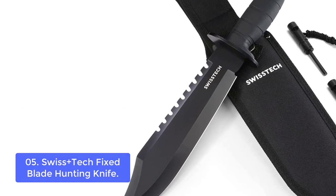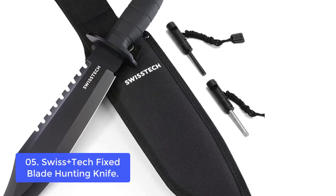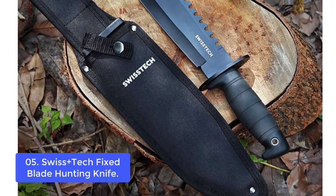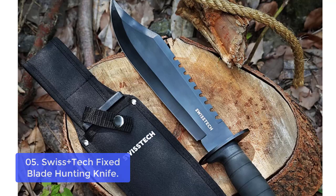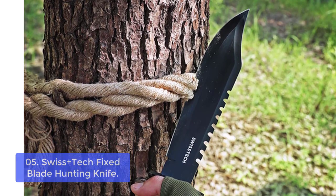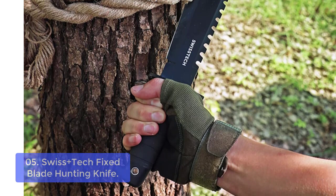Number 5: Swiss Plus Tech Fixed Blade Hunting Knife. This is the ideal knife for hunting, featuring a stainless steel blade for excellent hardness, improved edge retention, and rust resistance. The clip-point design makes it more suitable for survival and hunting expeditions. It is a razor-sharp 15-inch fixed blade combat knife with a sawback, black anodized finish, and overall length of 15 inches. Also included is a pocket clip for carrying on your belt, a nylon sheath, and a sharpener. The classic rubber handle provides high friction and comfortable non-slip grip.